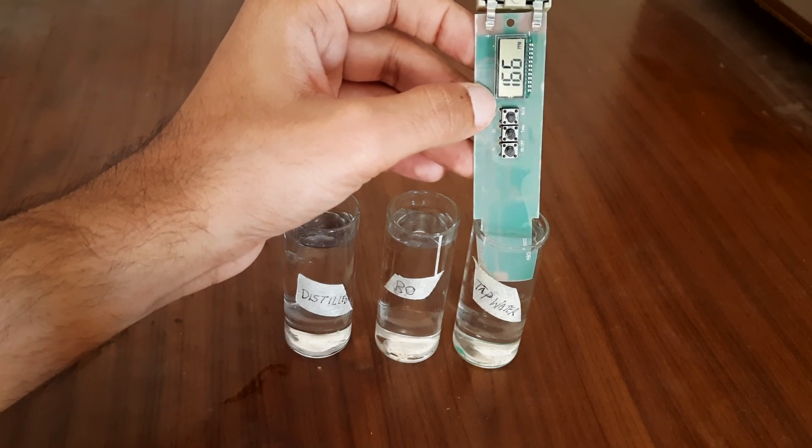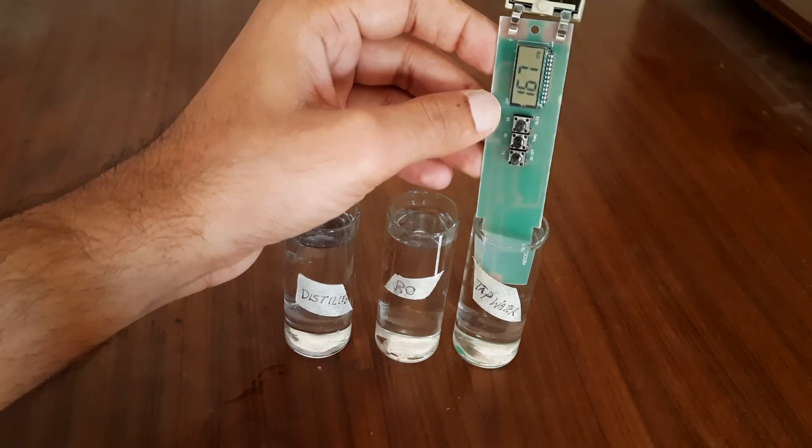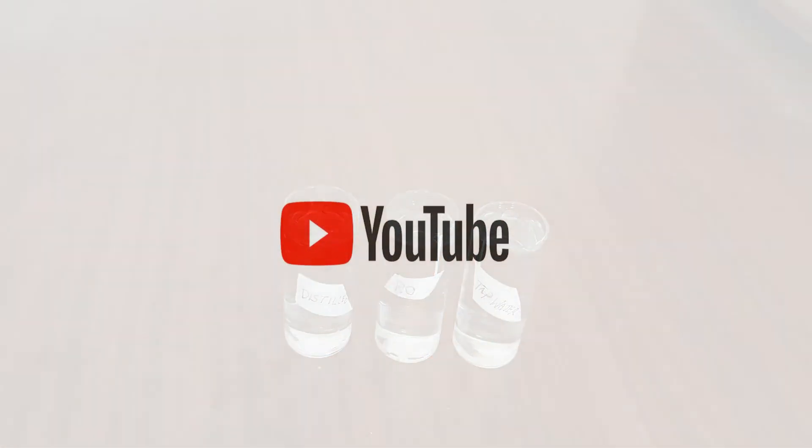So if your phone falls in distilled water, it will still work because it has resistivity as much as air. Hope you liked this video, make sure to subscribe, see you in the next video.